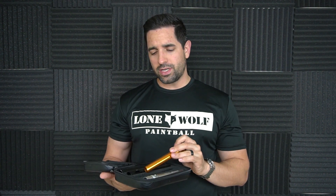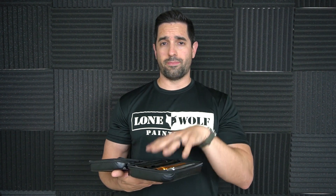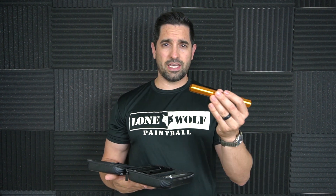If you look at the inserts in the Smart Parts or GOG Freak kits, those inserts are thin. These inserts are a lot thicker, and the reason is to make them more durable. I totally get it — it does however add weight to the barrel system, making it a heavier barrel system overall.